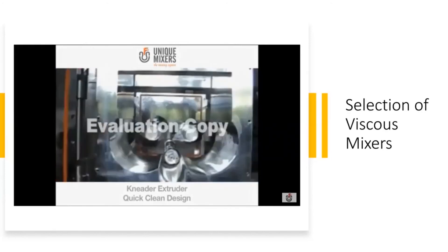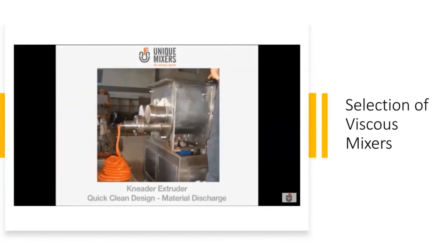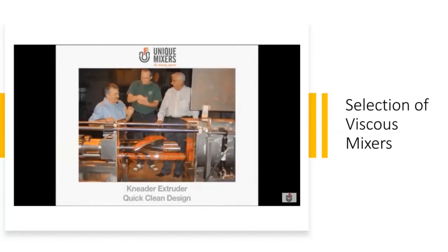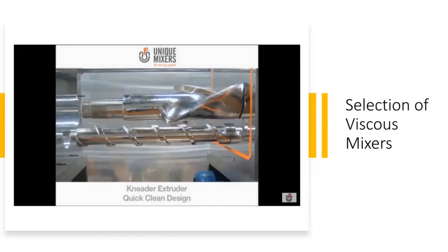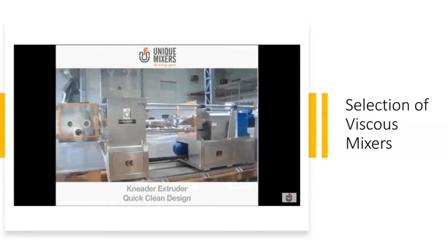It's just as easy to box it up again. That's the mixer in the assembled condition — you can see how viscous that material is. That's it opened up clean — quick clean design.